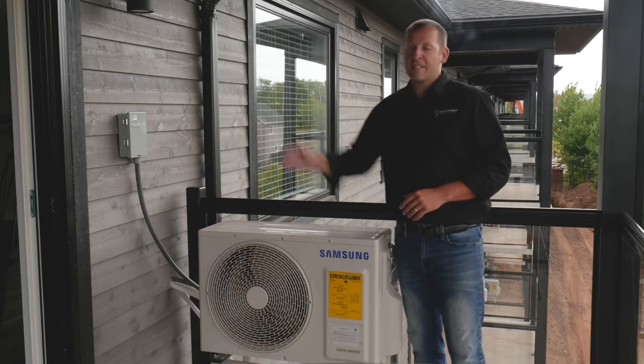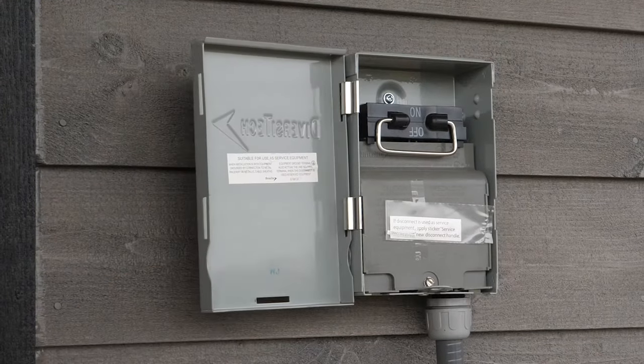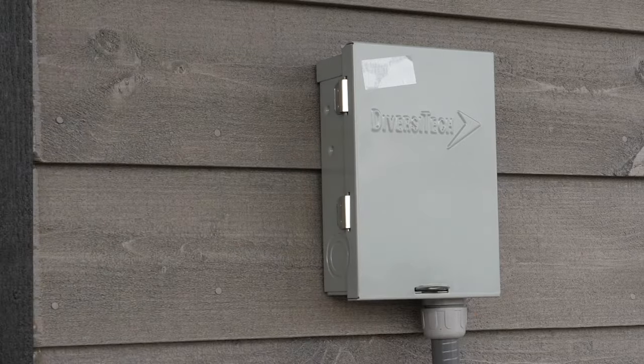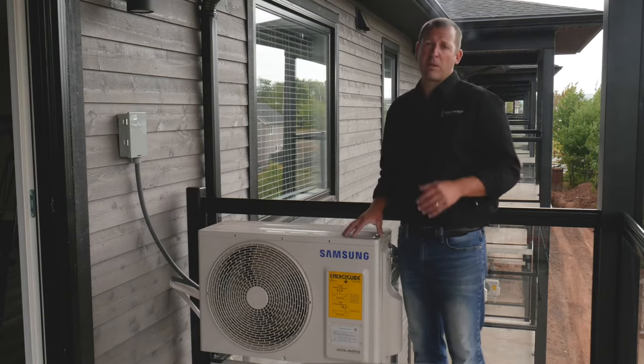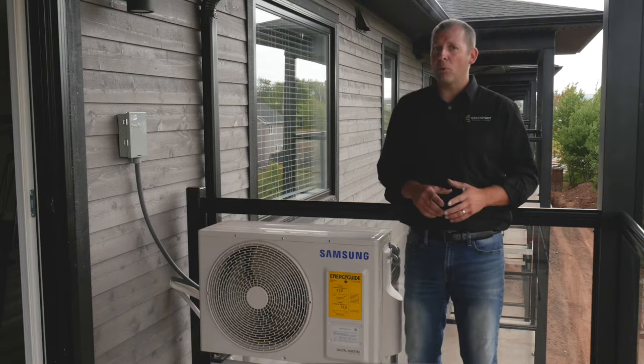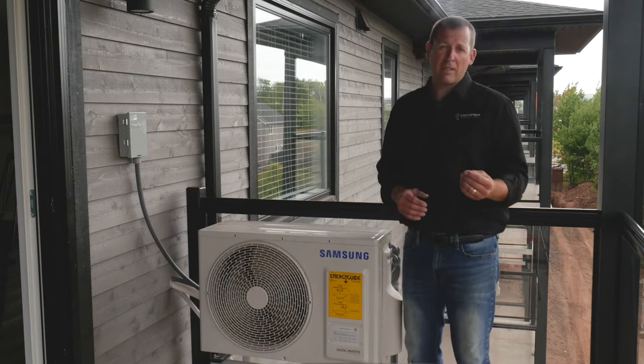Here you will find an emergency disconnect that serves as an electrical break between the unit and the electrical breaker on the interior home panel. It is not recommended that this disconnect be used for any purpose other than an emergency. If the breaker has been pulled, we recommend that you contact us, as the unit may need to be inspected or serviced.